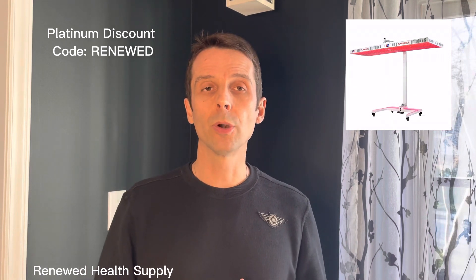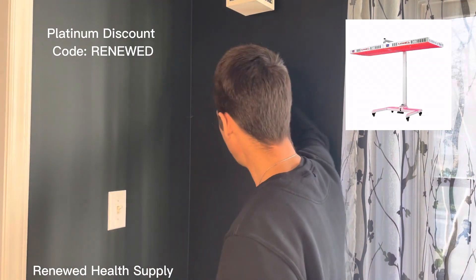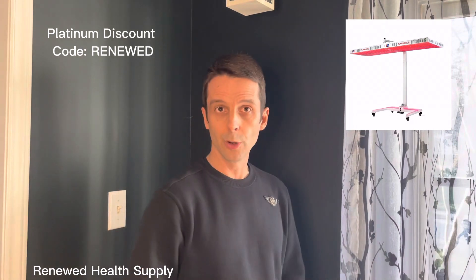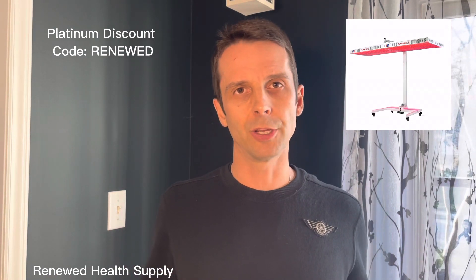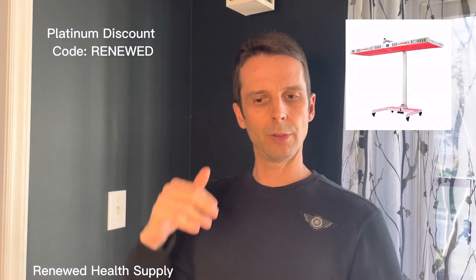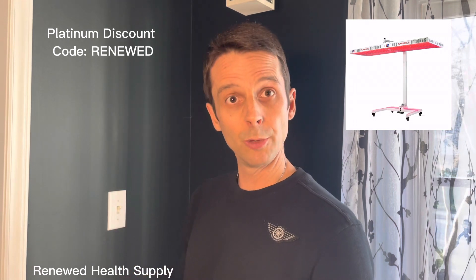Another nice feature from Platinum is a new motorized horizontal stand. For some of you, you might sandwich between two light panels and get exposure on both sides, then rotate — fantastic coverage. But if you can't stand for 10 minutes, that's not a good option. If you need to lay down, a horizontal stand would allow you to sit on the edge of a bed and put the panel right over top of you, which could be a really nice option.